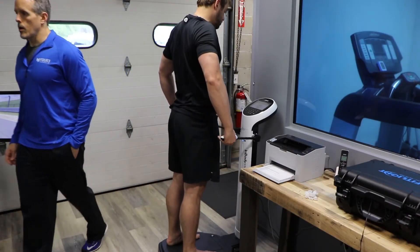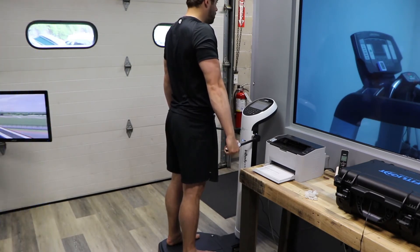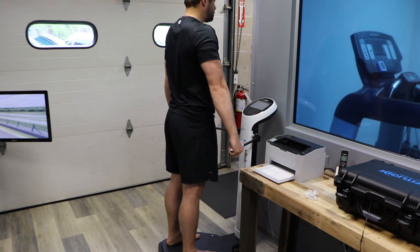One of the unique parts about this machine is its ability to analyze the water content within your body. Looking at extracellular water versus intracellular water gives us an idea of how your body is recovering, if you have any inflammation in your body, or if you're maybe suffering from an injury that you don't really even know is going on at that point in time.